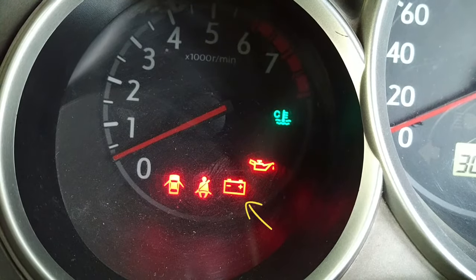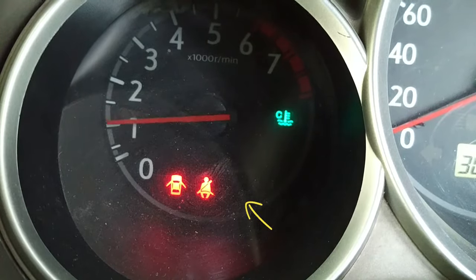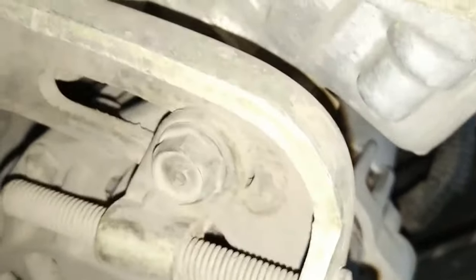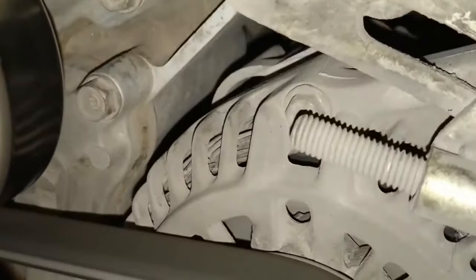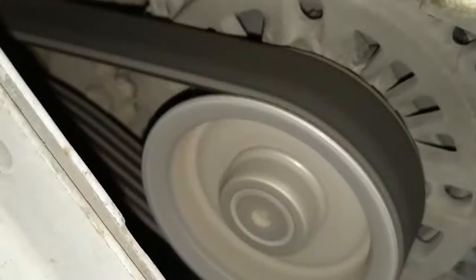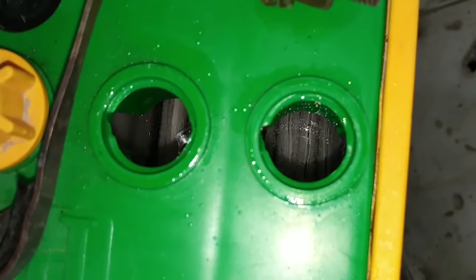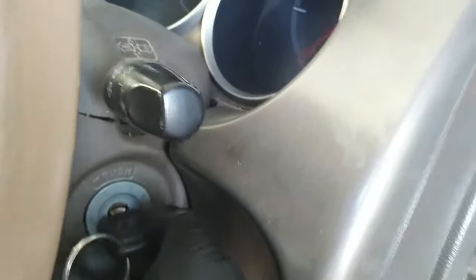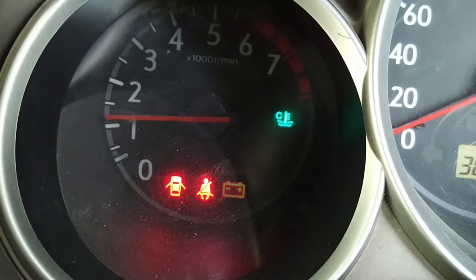These are a few symptoms of a possibly bad alternator: the charging system warning or battery light doesn't go off after the engine starts; you hear a growling, rumbling, or squealing noise; headlights are dim or other electrical components are malfunctioning; the battery keeps dying or is always low on water; your engine doesn't crank or cranks slowly; you have a dimly glowing battery light.